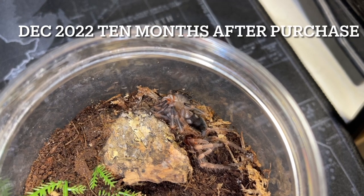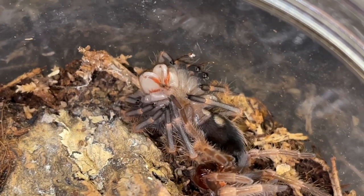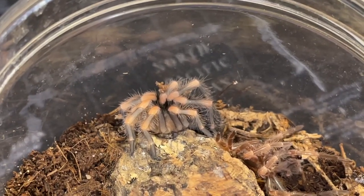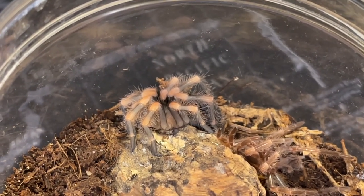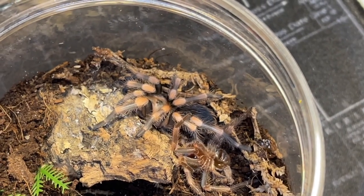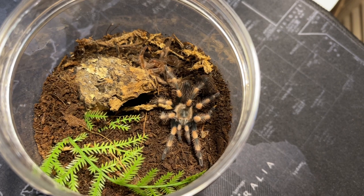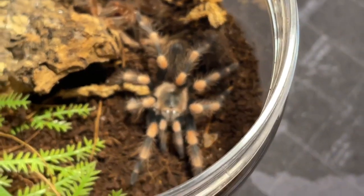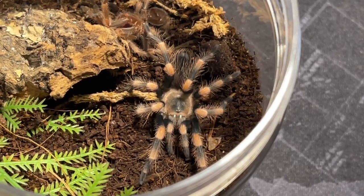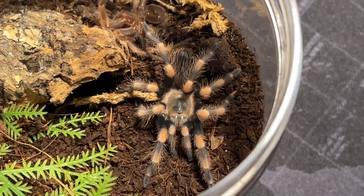In December 2022 — ten months after I purchased this guy — he molted again, and I was able to get some beautiful up close shots of him still on his back, fresh right after the molt. He flipped over and you can see his knees there. I looked at his knees and said wow — he took on some pretty good coloration, and not only that but he took on some really good size again. About a week later he hardened up and I could really see those orange knees popping through. This is when I really knew he was entering the juvenile stage, and this is the point where I actually decided I was going to make this second 'from sling to color hood' video. It took 10 months for him to get this size, this coloration, and a total of five molts.